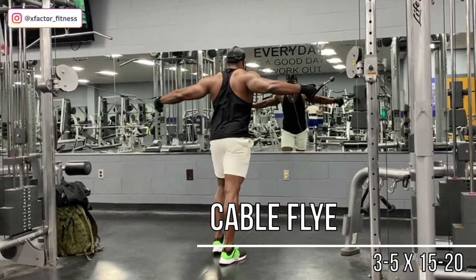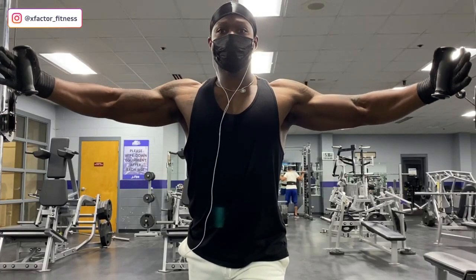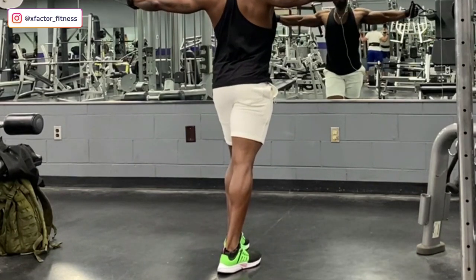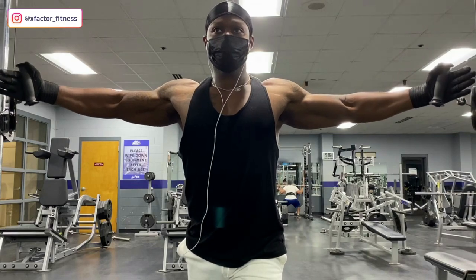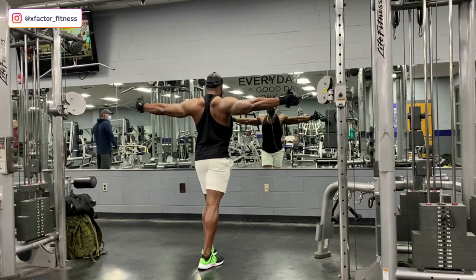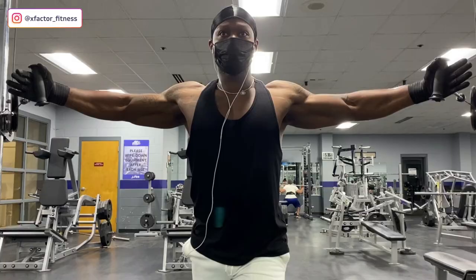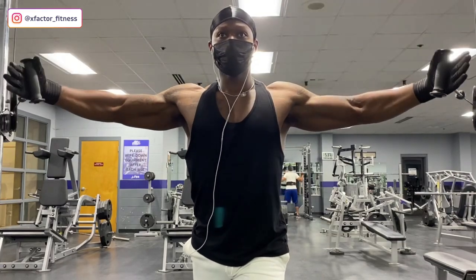First exercise is cable crossovers — this is just to warm the chest up and get it ready for the whole workout. How you hit the chest is dependent on your hands, your arms, and the path you're moving. I've got one foot out and one foot back to keep a nice balance. I don't load up on weight for these — it's just a warmup. I want to make sure I'm squeezing as best I can when bringing my hands together. Keep your hands open, allowing them to pull all the way back with arms fairly straight, then squeeze and bring the hands together. Pause for one to two seconds — maybe even three — to really force blood into your chest.